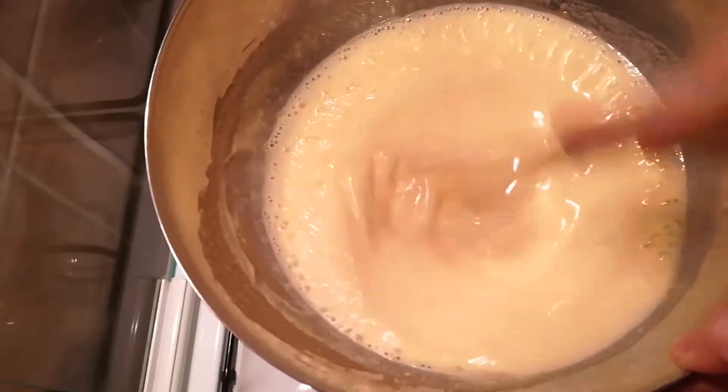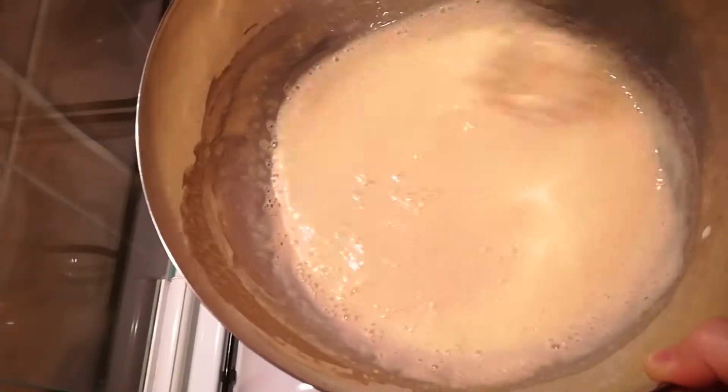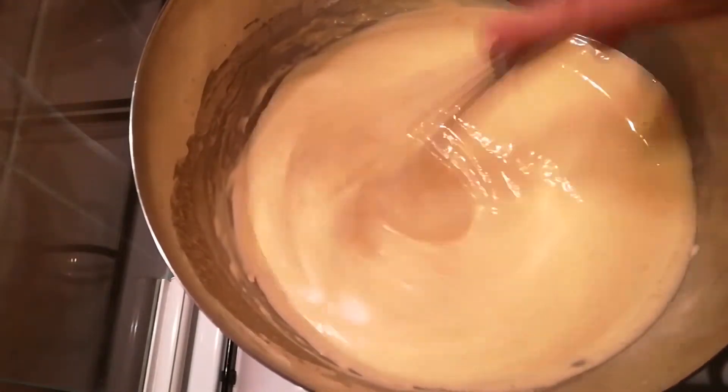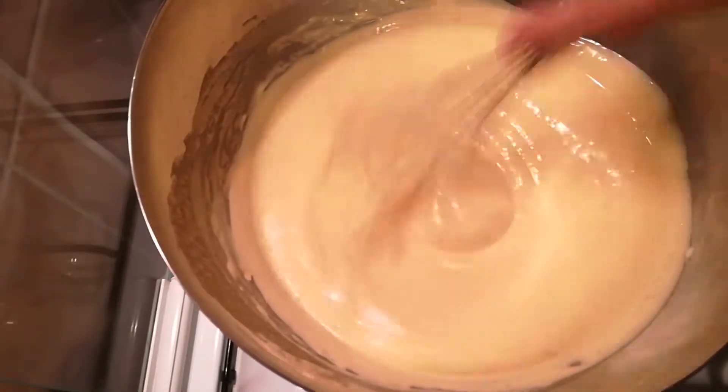Now continue whisking this. I know it is boring but that's how it goes. I actually switched with my mother at one point as my arm started to hurt and I needed to check the camera as well.